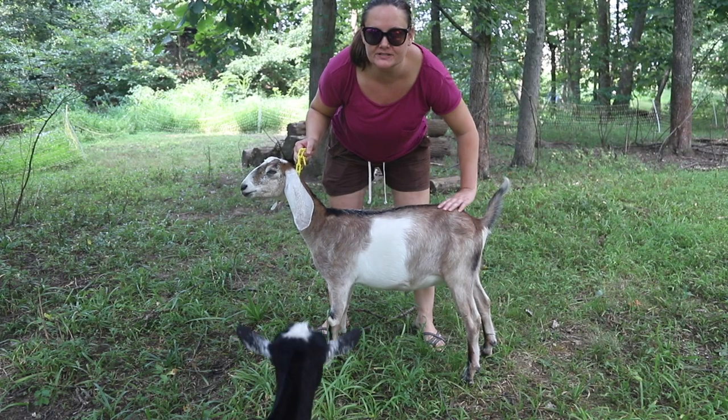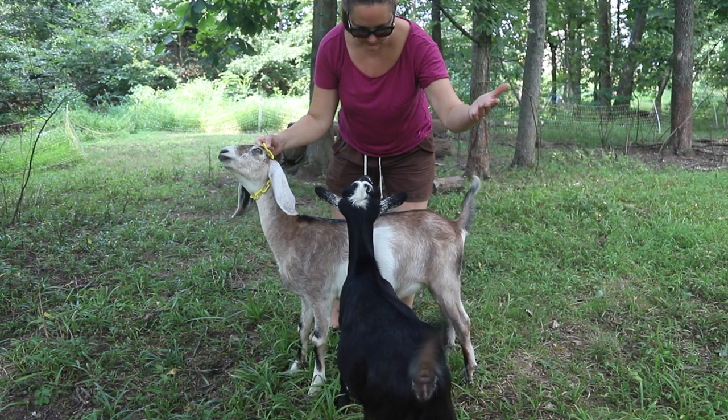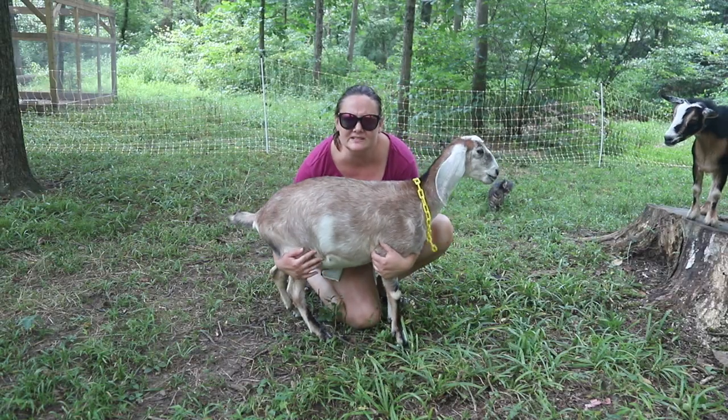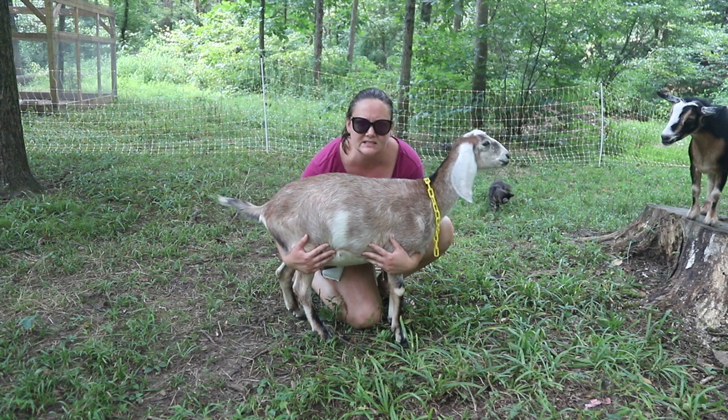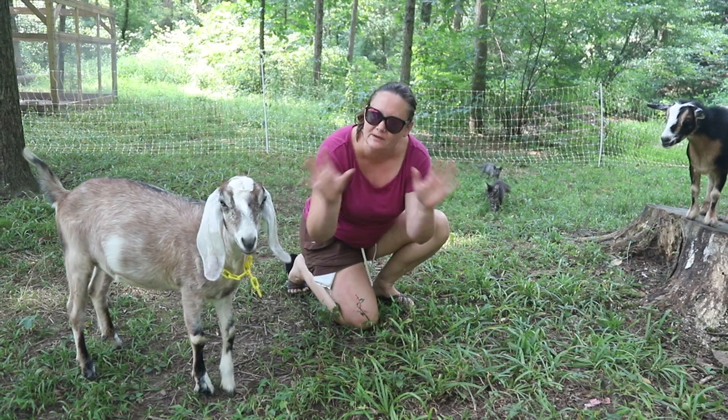The second way to tell that your goat is in pain is that they are standing hunched up. A healthy, happy goat is going to stand like this. If your goat's standing more like this, that's a bad sign. They're in pain, they're cold, something's going on. The hunched appearance can't tell us exactly what's wrong, but again, definite sign something is up.